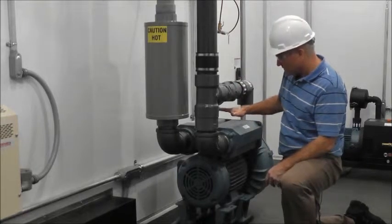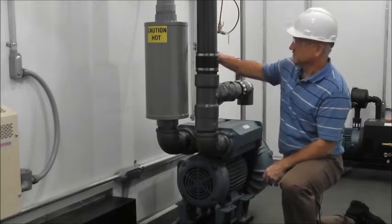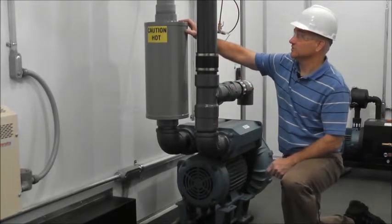Air flow comes in through the blower and out through the discharge pipe. This application has a silencer so that there's noise abatement on the discharge.